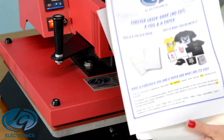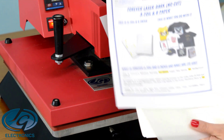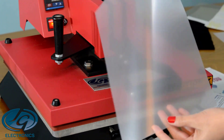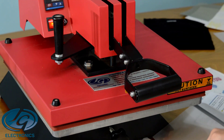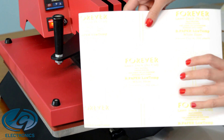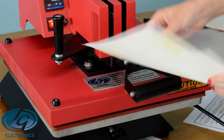First we're going to do A and B paper, which is for porous substrates, and we're going to put it on a dark shirt. This is your A foil — it's a milky paper and you print on the milky side, the side that you can scratch off. Your B paper is your glue, and that transfers glue to your print so that only your print transfers to your shirt.